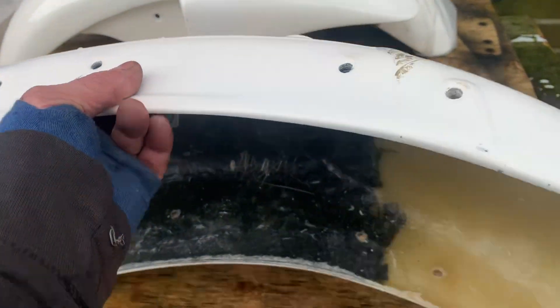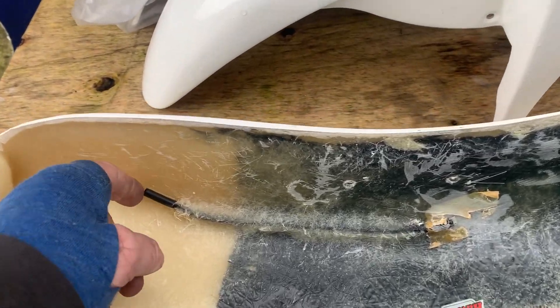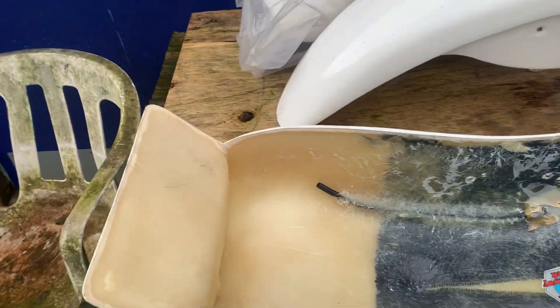Very, very well made. You can see how thick this thing is — this is proper stuff. This is about 30 years old. You've even got the wiring conduit here, so you can put your wires through this tube. Very, very high quality.